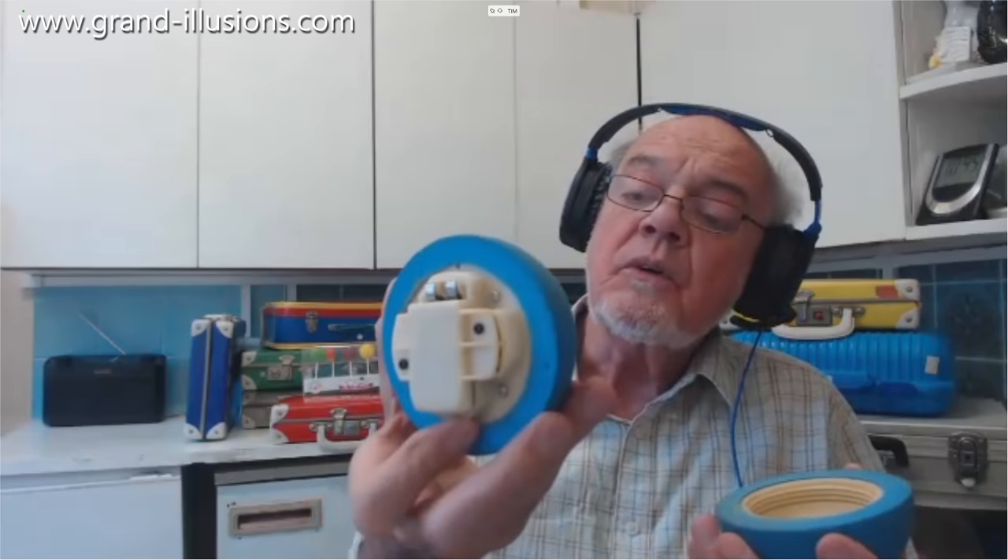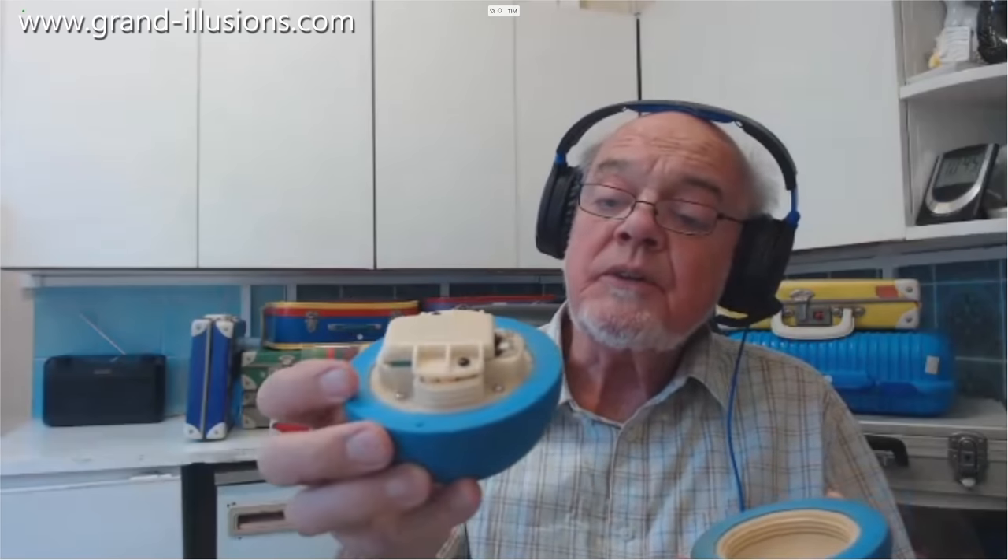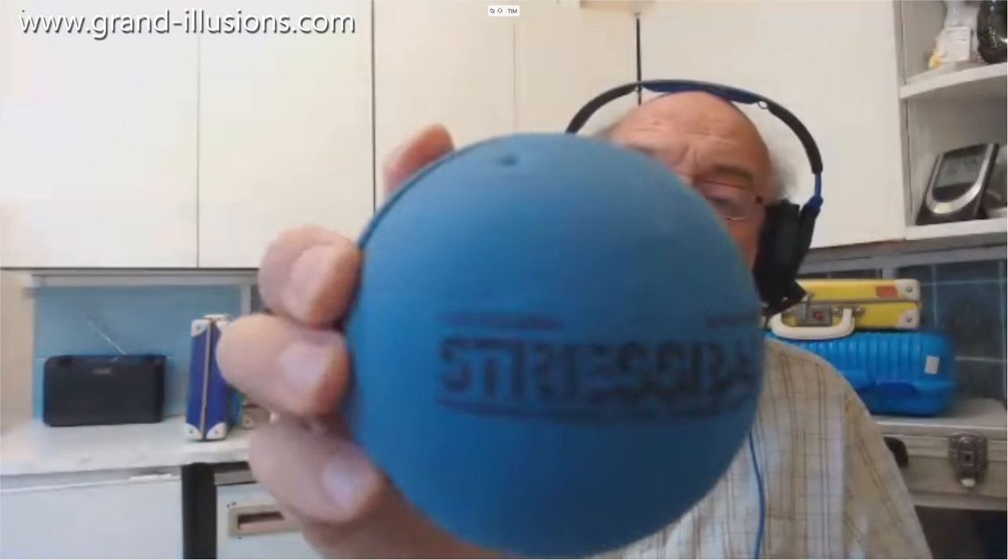The hunt I was doing for noise toys is still continuing, and this one turned up which I hadn't seen for a long time. It needs a nine-volt battery in there — I've forgotten I put it in — and it closes up. It's called a stress ball, and there's obviously a loudspeaker in there. The idea is to throw it at something, preferably a very strong window, not a fragile window, because it then makes a noise like breaking glass.